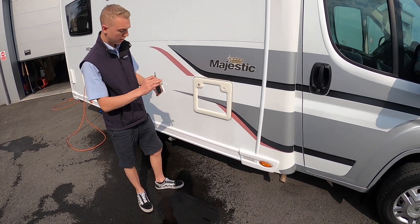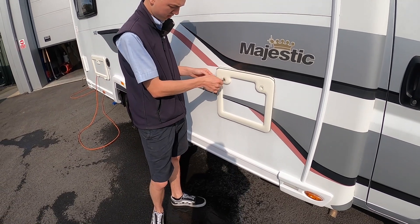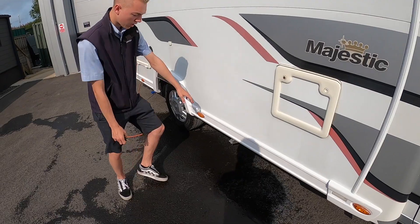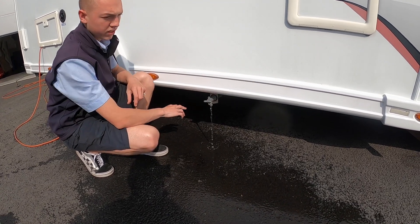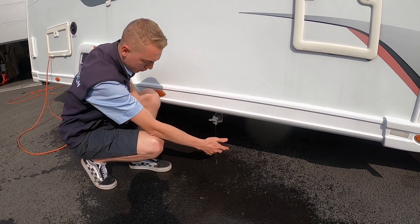These lockers all open by the round-headed key, so you can pop that in. The square key opens the next one and underneath you do have your waste water. So this is any water you've put down a plug hole — it goes into a holding tank and you simply open this on the way out of your site over a grid and dump your waste water.